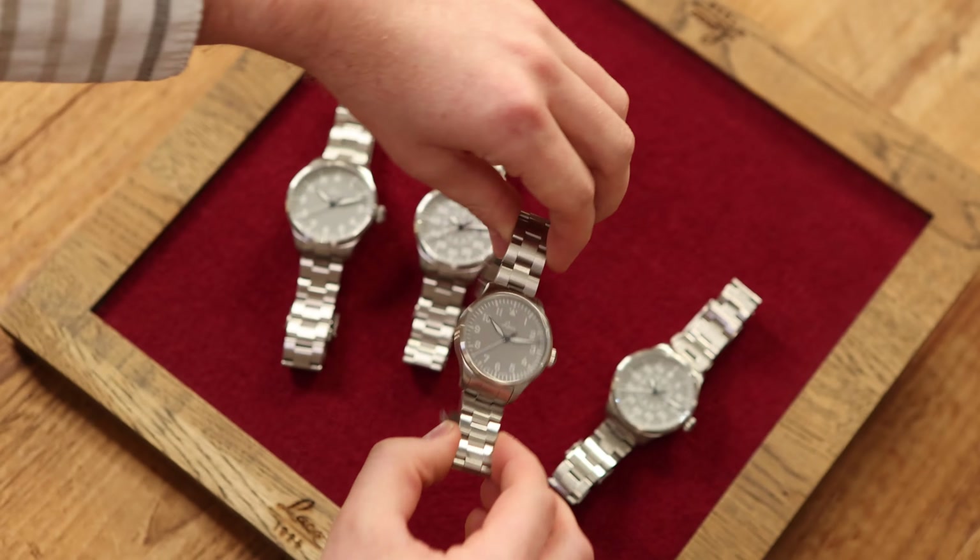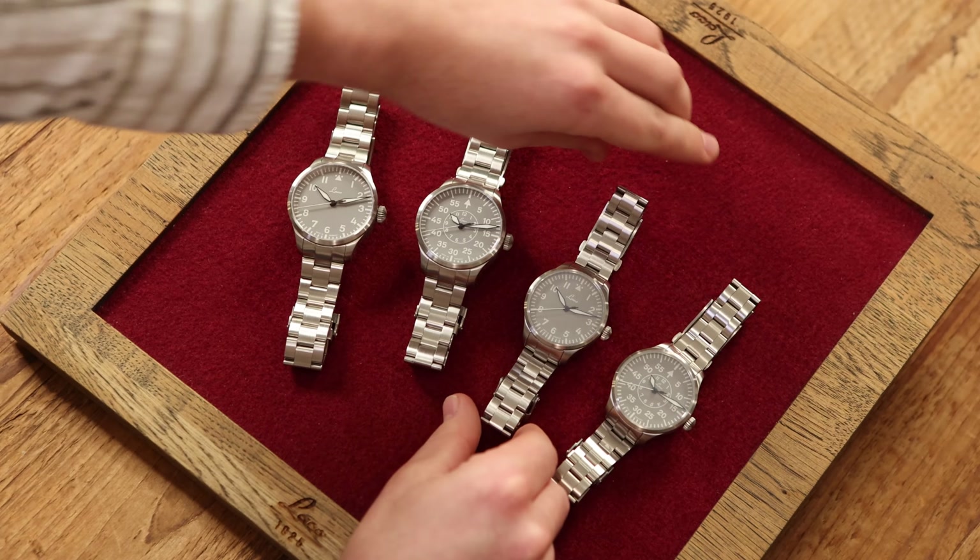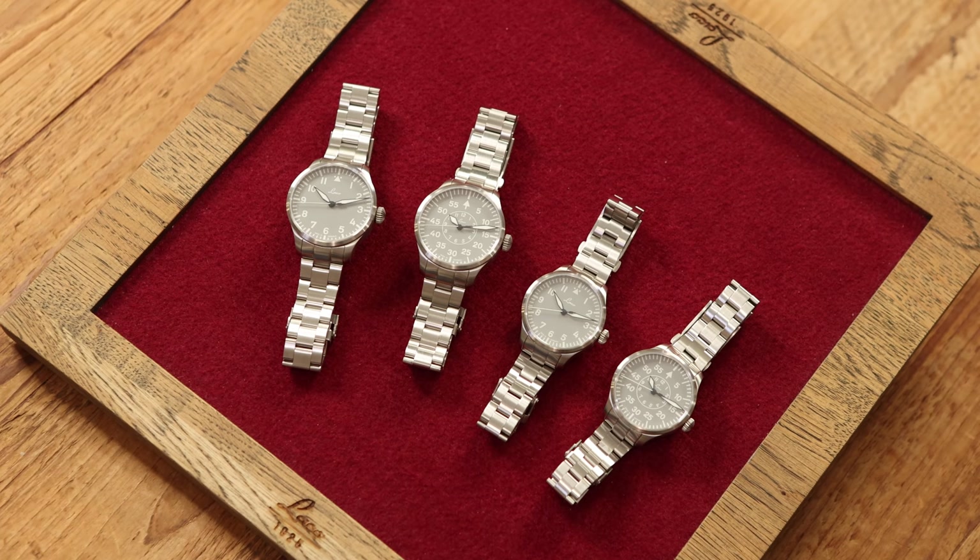There you have them — the 39 mm and the 42 mm Augsburg and Aachen in grey. If you'd like to find out more about the basic models, please take a look at our video about them, which is linked in the top corner. If you have any questions, please ask them in the comments. Bye, and see you next time!